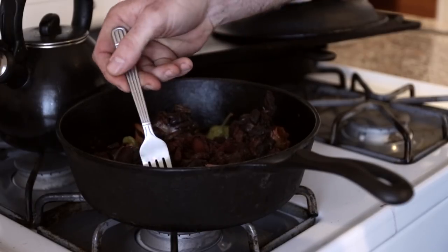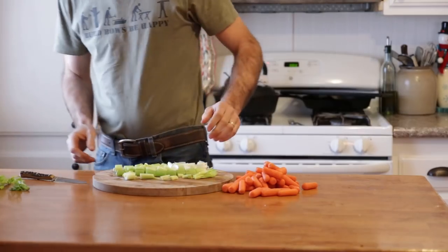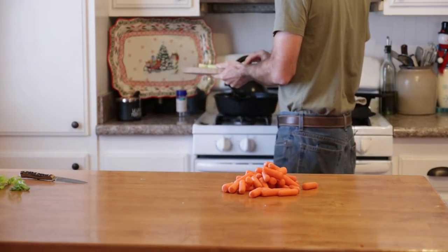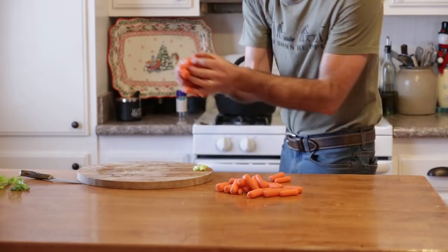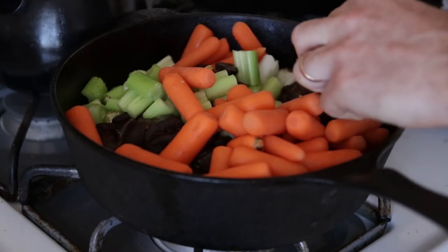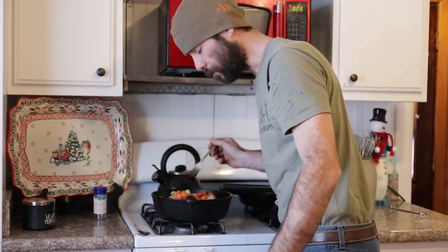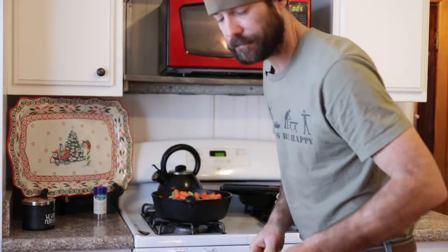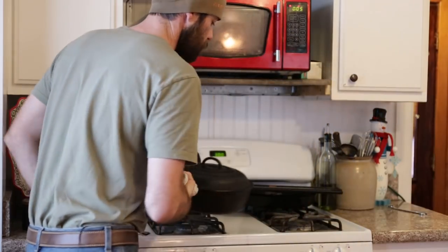I'm going to take these bay leaves out. These shanks are pretty much done, but I'm going to let them cook a little bit longer. I'm going to go ahead and throw my celery and my carrots in there. I've got to try a little piece of this — that's terrible, you shouldn't, just forget this recipe, you wouldn't like it. Back in the oven, another 45 minutes to an hour.